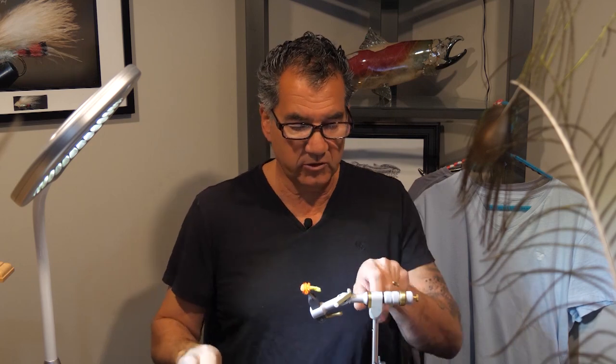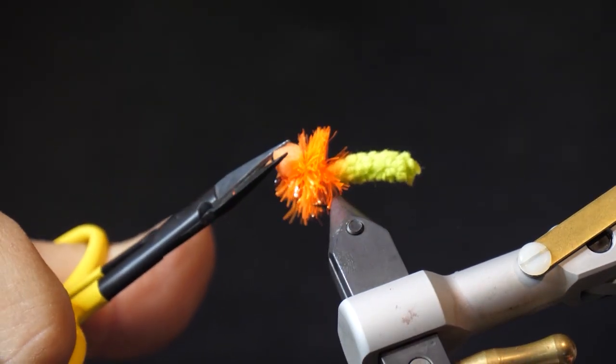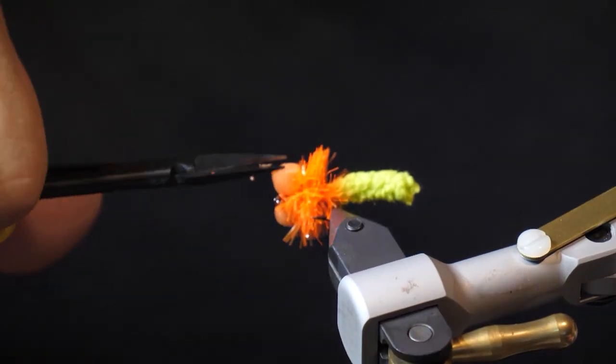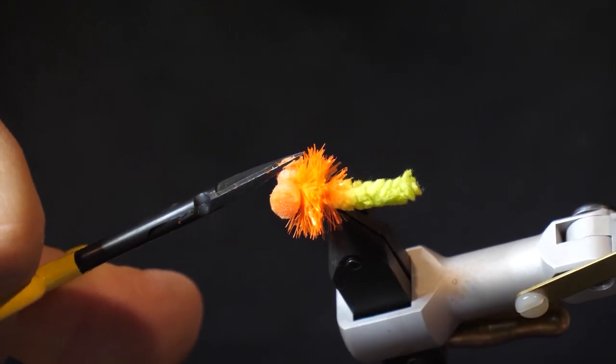Now that we've done the whip finish, we're just going to trim the eyes. I just leave it in the vise and trim off those edges — trim them so they're somewhat round, all the way around on both sets of eyes.